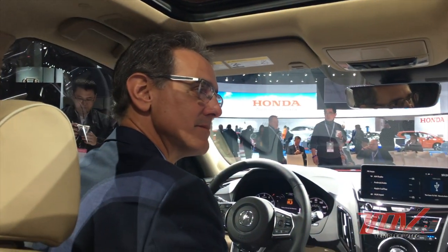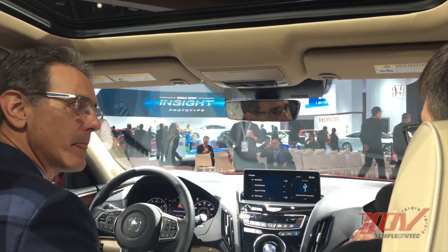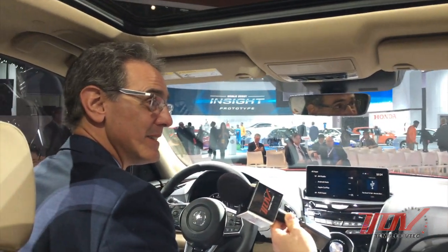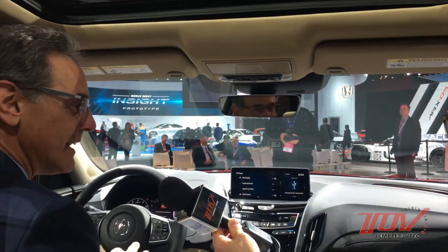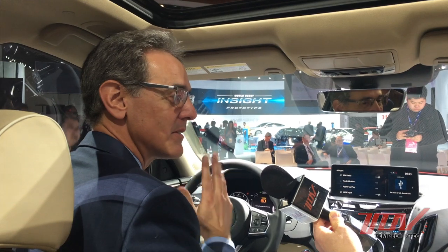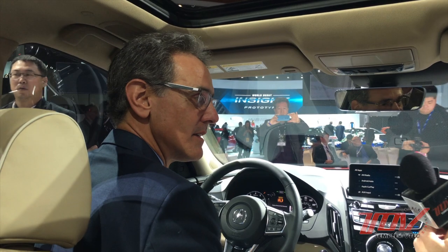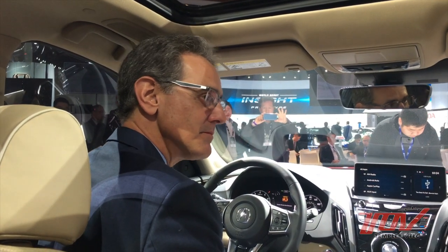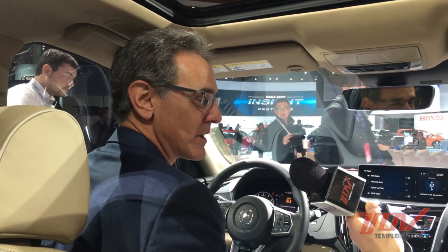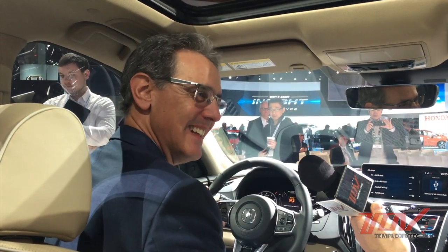The new platform makes this ride very quiet — interior noise may be one of the quietest in the Acura lineup right now. Even with the audio on a low level, it's still clear and we can have a clear conversation without turning it up. A lot of measures have been taken in sealing, insulating the fender wells, and acoustic glass to close up gaps where noise can permeate through.